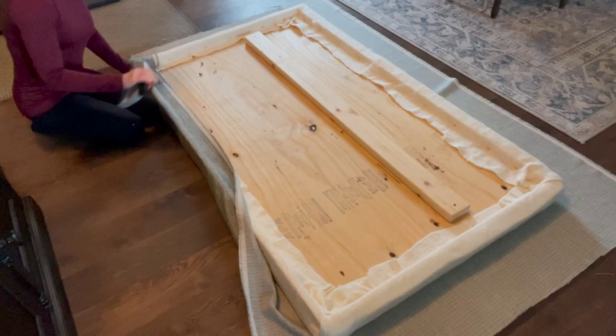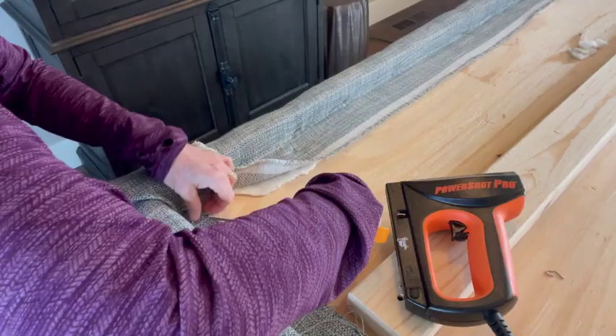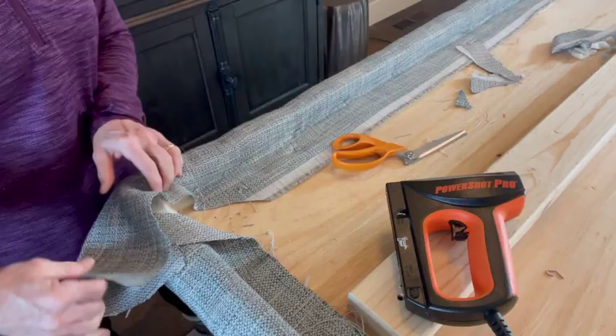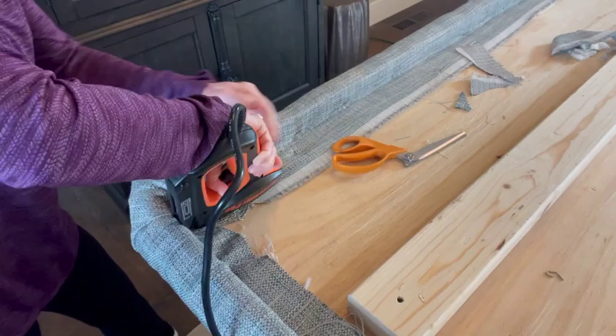I can now cover my headboard with my desired fabric. At first I used a manual stapler but I found that the electric stapler worked much better. The corners can be rather tricky. What I did was cut from each end almost to the board and then cut out a triangle. Then I took the tips and cut some more fabric out to reduce the bulk. I keep tweaking it until I get the desired result, then pull and staple it all in place.